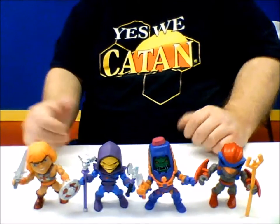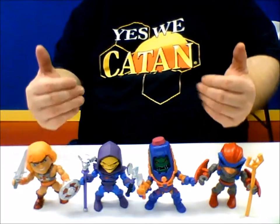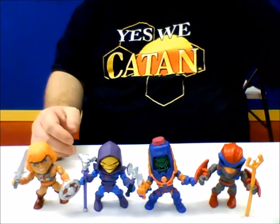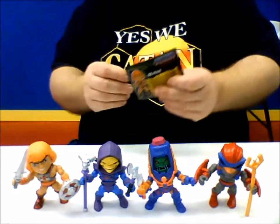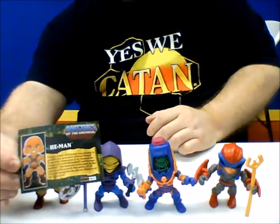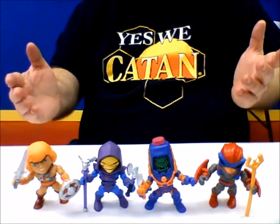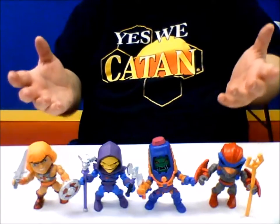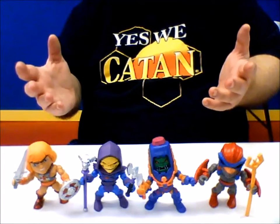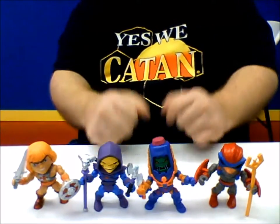I got four of them here. These are blind bag in the box, so you don't know which one you're getting, but you get a minifig with some really cool accessories and a really cool bio card that comes with the figure. These are posable, really cool, with amazing posability and even some of them have action features.